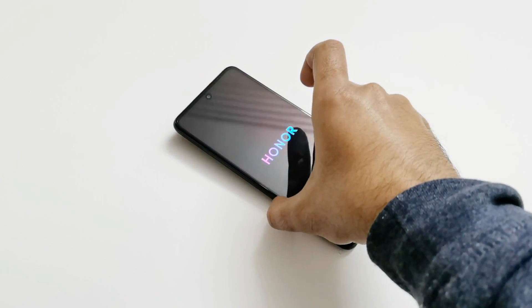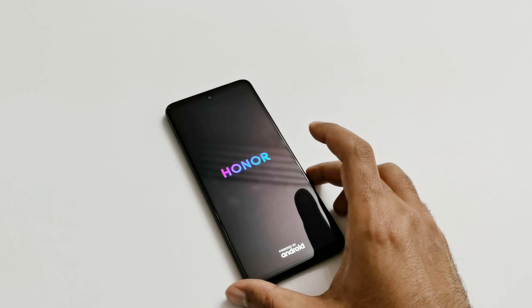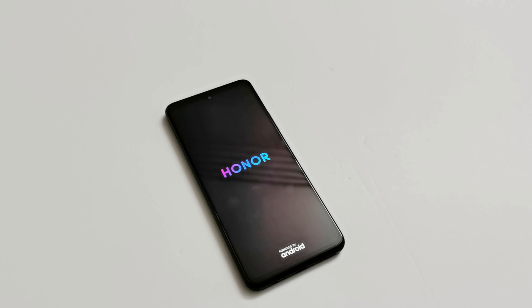The device is going to restart. Once the rebooting process is finished, you will have to start fresh — selecting the time zone, language, and all those settings again, because you are starting fresh. Whatever content you had earlier is gone and deleted, and you are going to get a brand new smartphone in terms of data.